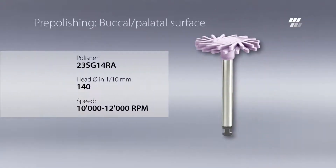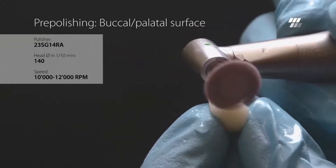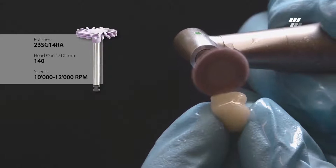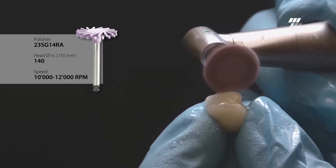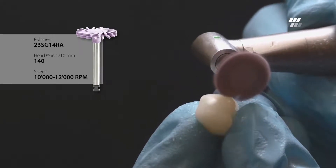Diatek ShapeGuard Purple with a diameter of 14 mm is suitable for buccal and palatal surfaces. Although Diatek ShapeGuard is pressure insensitive and gentle to the composite crown, it is recommended to exert minimal and constant pressure.